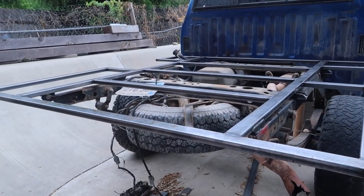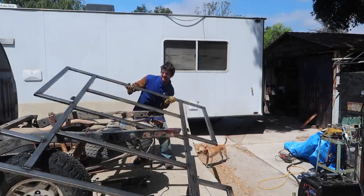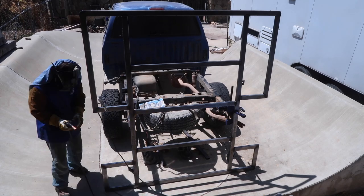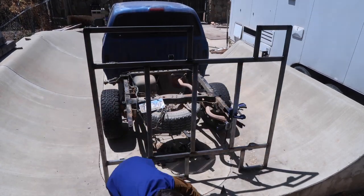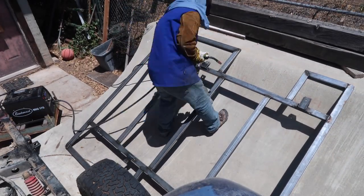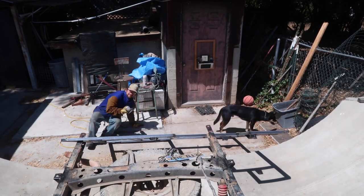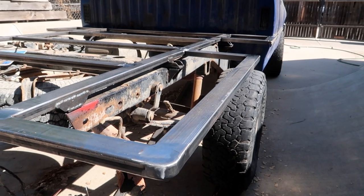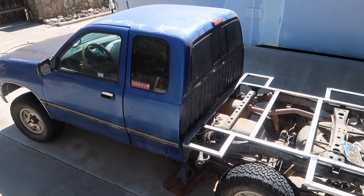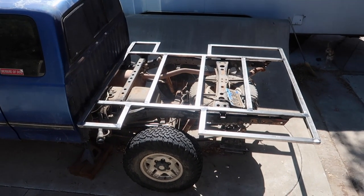We got all the work done that we're going to get done with the subframe bolted in place. So we're going to be taking it off the truck and maneuvering it around so that I can get some more welds on there. Then hopefully I'll also be getting to all these welds on the top of the subframe that need to be ground down so that the camper can sit flush to all the subframe tubing. I finished grinding down all the welds on top of the subframe so I'll have a nice smooth surface to adhere the camper to. Before I put it back on the truck I weighed it — the subframe comes in at 97 pounds.